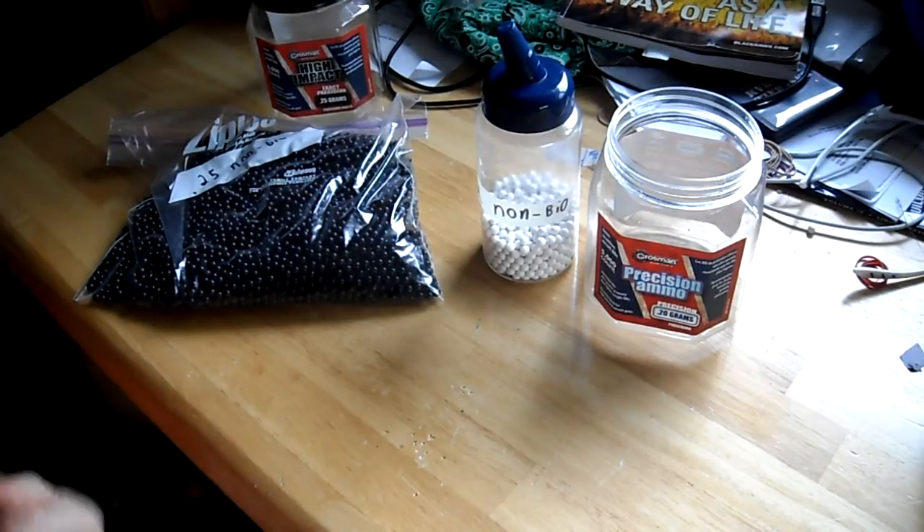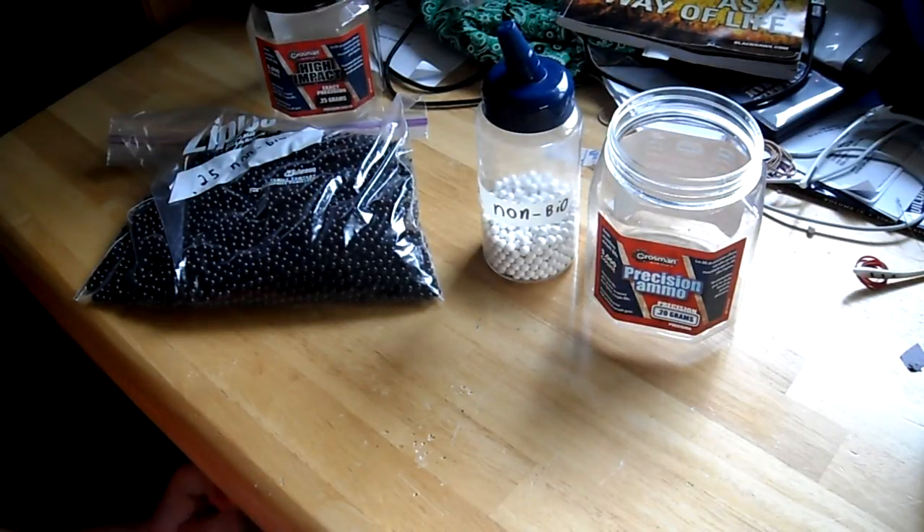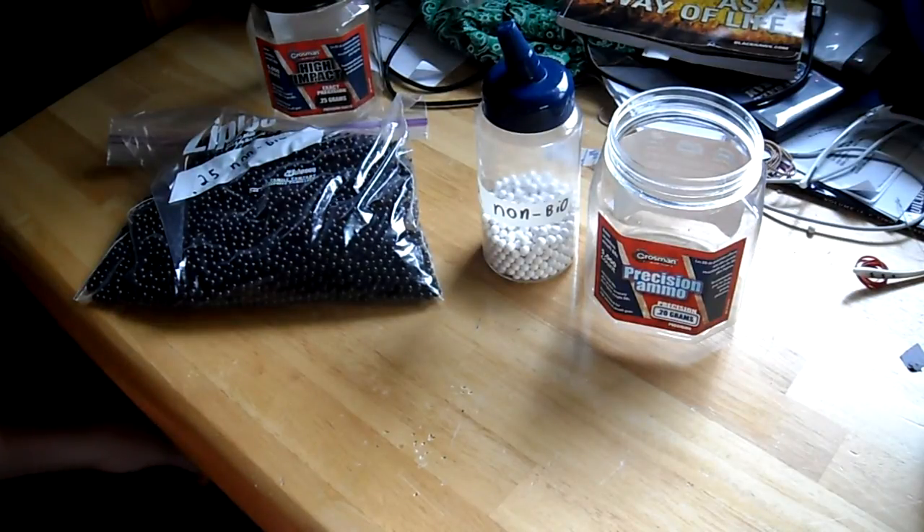Just because I said you can go out and buy these — I have no problem with that. But never buy .12 gram BBs, even if they're Crosman or any brand, especially if they're clear. Those clear ones aren't seamless like I mentioned, so they will definitely break under a higher powered gun.